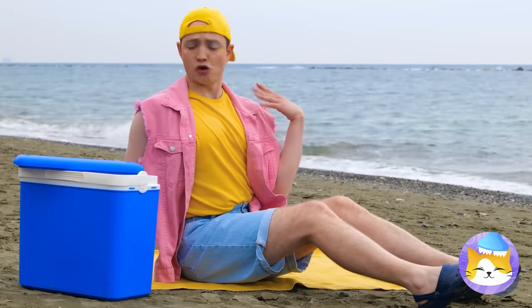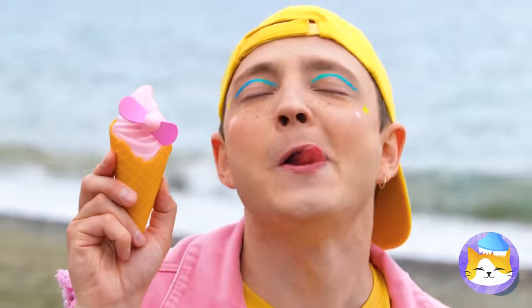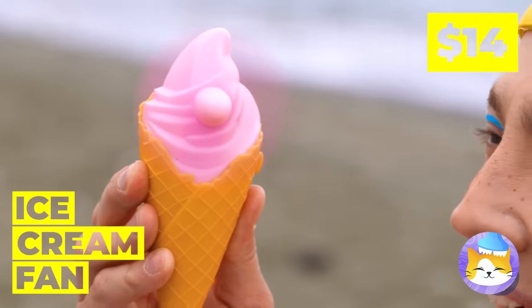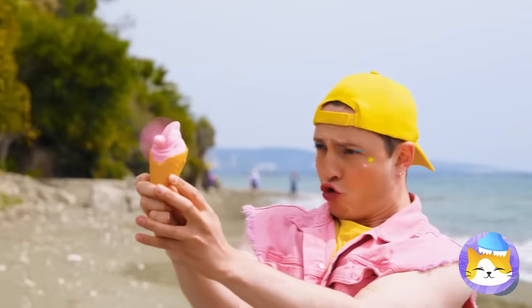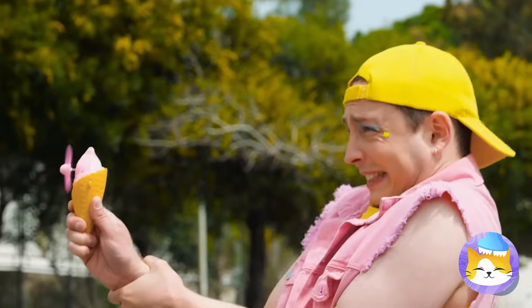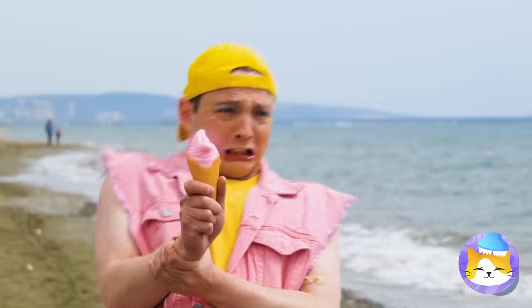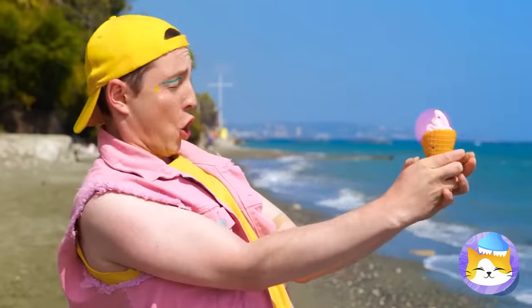It sure is hot — do we got any more ice cream? Ice cream cones don't have propellers, but ice cream fans do! I think you've got it set on high. It's a twister! Quick, someone grab Toto! Aim it against the ocean breeze — ah, now that's refreshing!